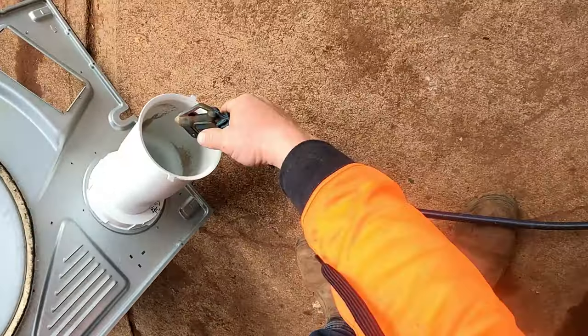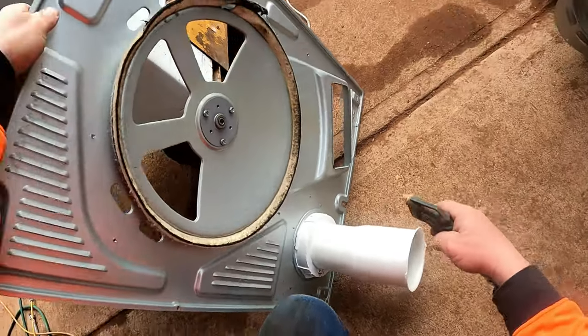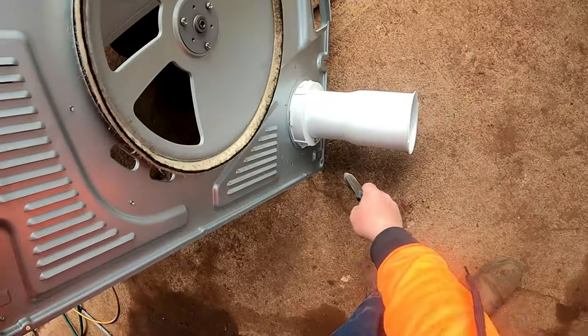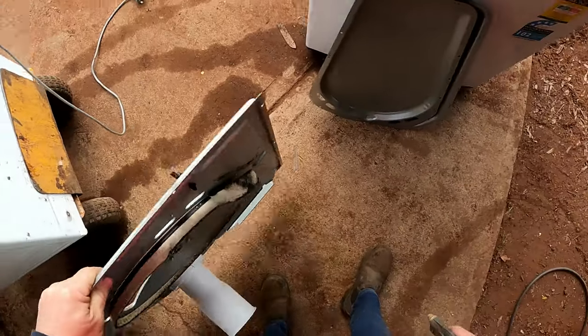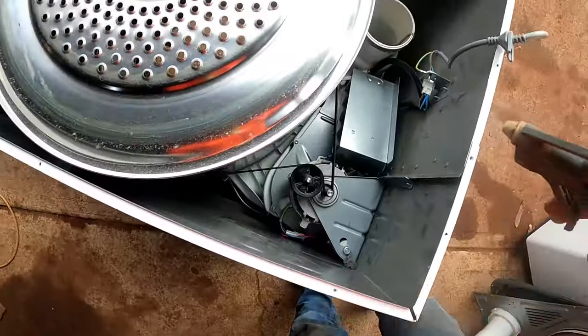That's your general clean - get rid of the crap. Get in here and give it a blow out.